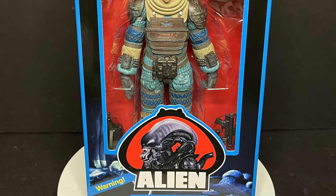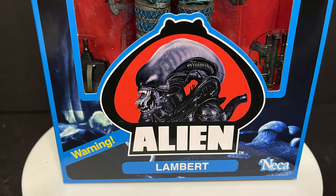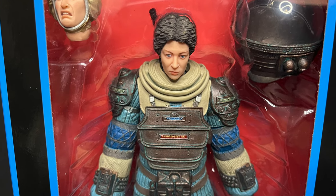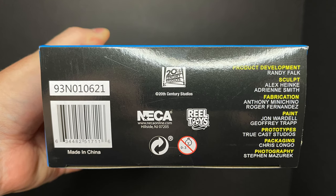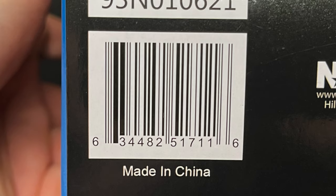It just brings back the nostalgic feels, it's so classic looking, and it's so much fun at the same time. To have Lambert finally completes, for the 40th anniversary wave at least, the crew of the Nostromo. Nice bio on the bag, get to look at all the figures, here's everyone involved with making these figures — thank you for that — and they are starting to hit Target stores now. Here is Lambert's barcode.